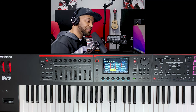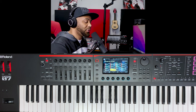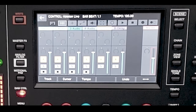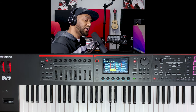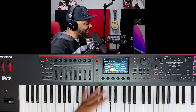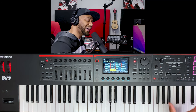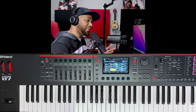The DAW integration is really tight — particularly with Ableton Live, MainStage, and Logic. If you're a Logic or MainStage user who plays live, everything shows up on your screen. I also get a great set of real-time controls for live performance: pads, eight knobs, eight sliders — more than the Korg Nautilus or Yamaha Montage X Plus — so you have a lot of hands-on control during a performance.